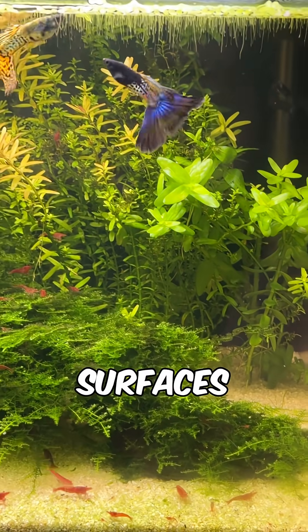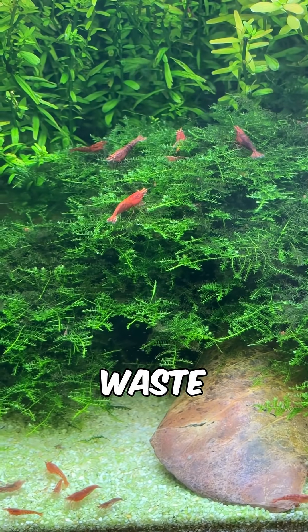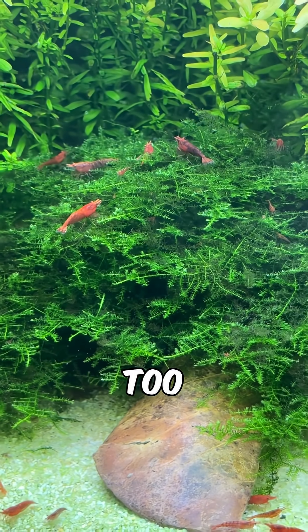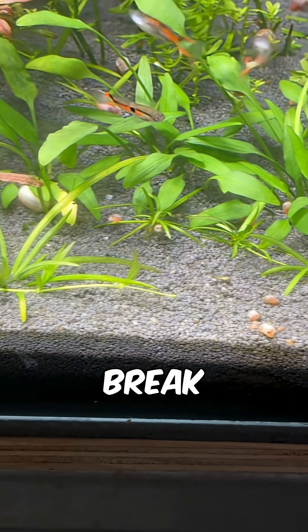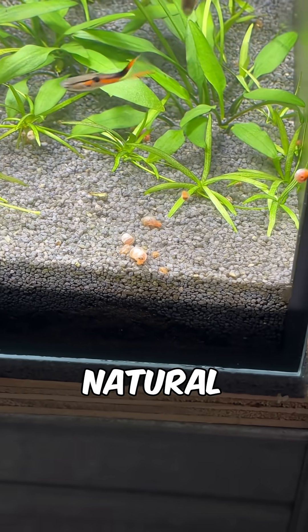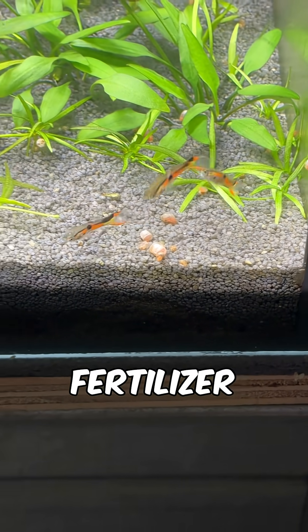Biofilm on plant surfaces traps particles in the water which are then eaten by shrimp, snails and waste-eating bacteria, offering a small amount of mechanical filtration too. I never gravel vac my tanks because waste-eating bacteria break down fish waste, uneaten food and decaying leaves, converting them into natural sources of CO2 and other plant nutrients, removing the need for liquid fertiliser.